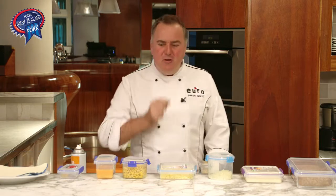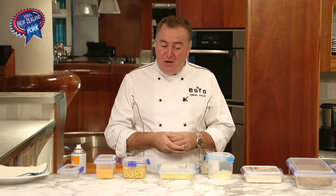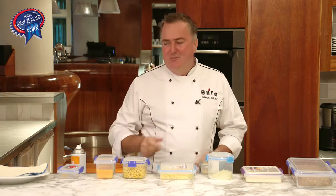We all know New Zealand pork sausages are great any day of the week on the barbecue, but they're also really versatile the next day in a sandwich. I'm going to show you another way: sausage and sweet corn pie.